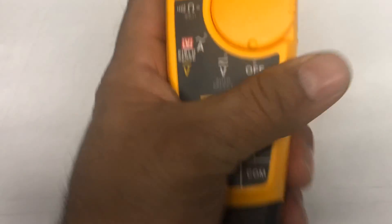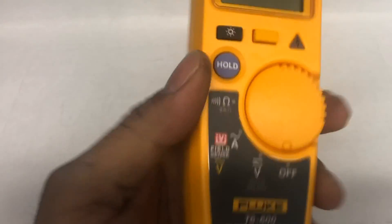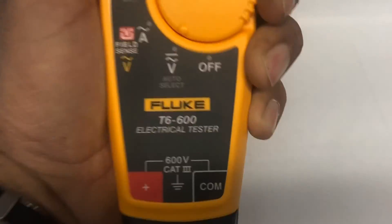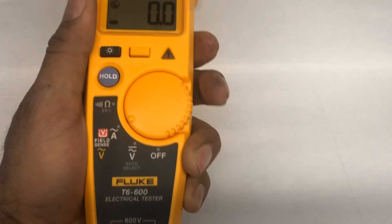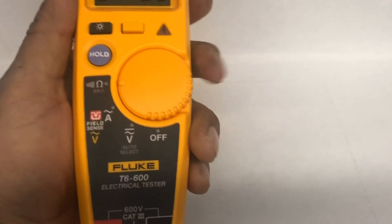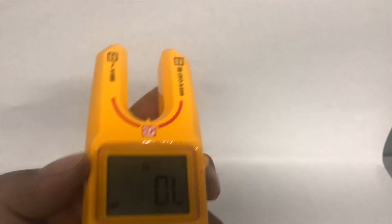The meter has automatic voltage detection — it will automatically pick up whether it's AC or DC. The dial has positions for clamp-on amp measurement, probe measurement, and field sense voltage mode. Looking at the top, this meter can read up to 200 amps and up to 600 volts at the highest settings.